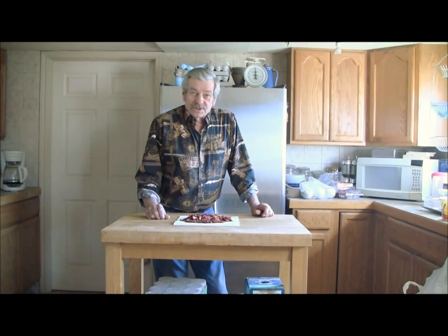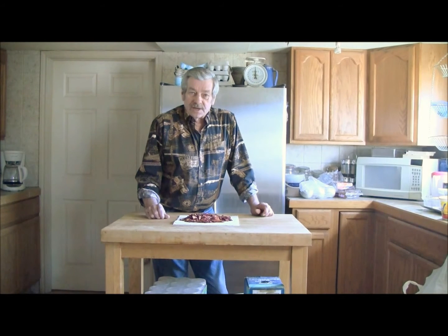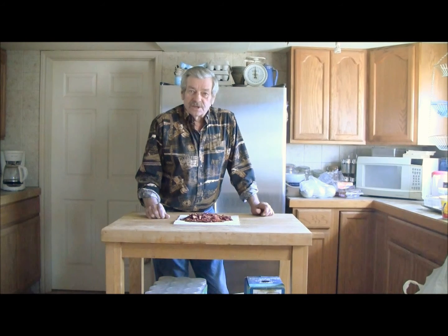So once again, from PrairieFoxSurvival, thank you for coming. Hope to see you the next time.